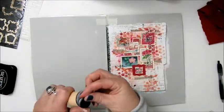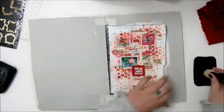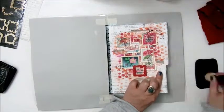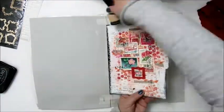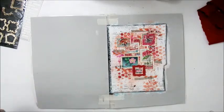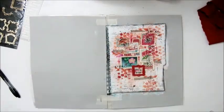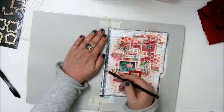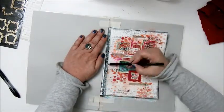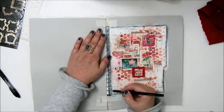The last step: create a border or frame around your page. Again I'm using the Jet Black ink to ink the edges of my page. I'm also going in with a charcoal pencil to smudge the edge on the left where the rings are from the book, and doing some doodling around the edges with a black gel pen.